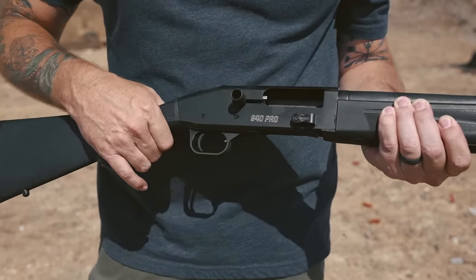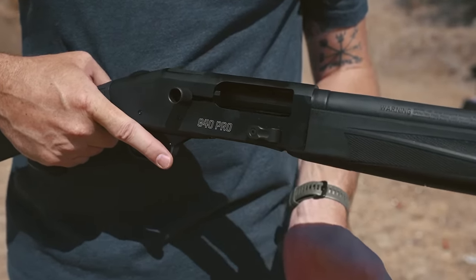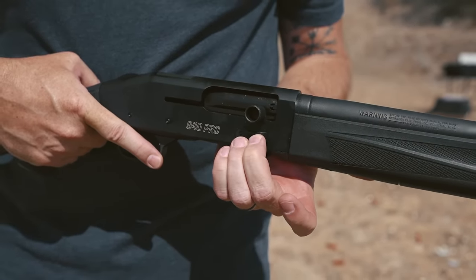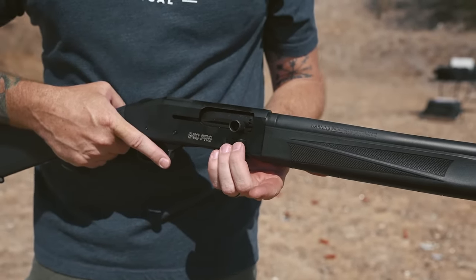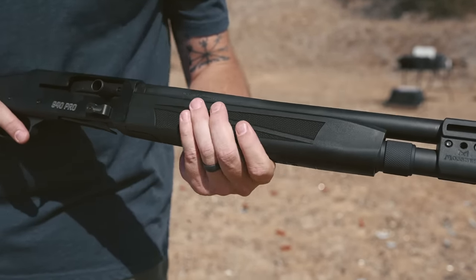Moving forward, you've got an oversized charging handle. The bolt release is really nice — it's out of the way so that you don't catch your fingers when you close the bolt. The forend is pretty slick, it's got good knurling and a nice ergonomic feel.